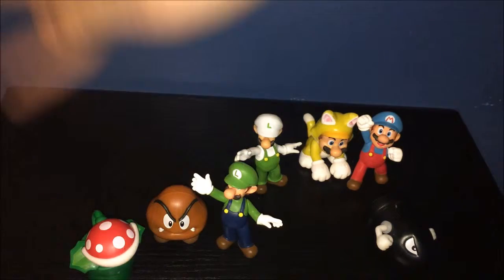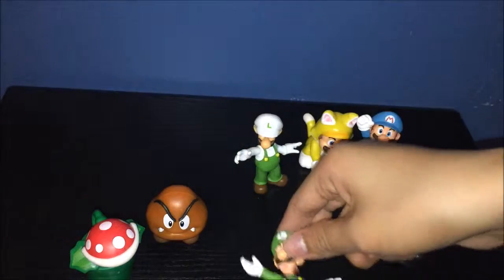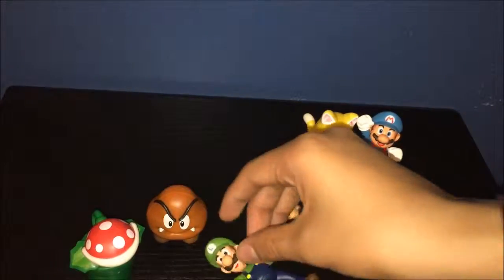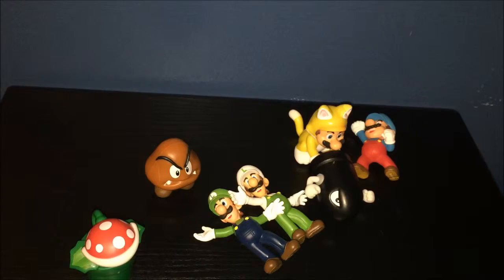Personal favorites: Cat Mario, Goomba, and Piranha Plant. And then Ice Mario and Bullet Bill. Honestly, they're all cool — they look really cool all together, and I like it. By the way, a better look at the packaging — it's really weird. They're all the same thing, it's just they have different characters on the back. I'll update you guys when I get the other two. Alright, bye.